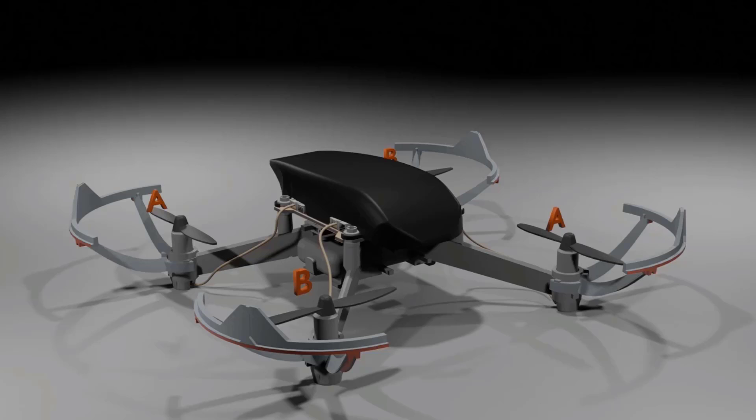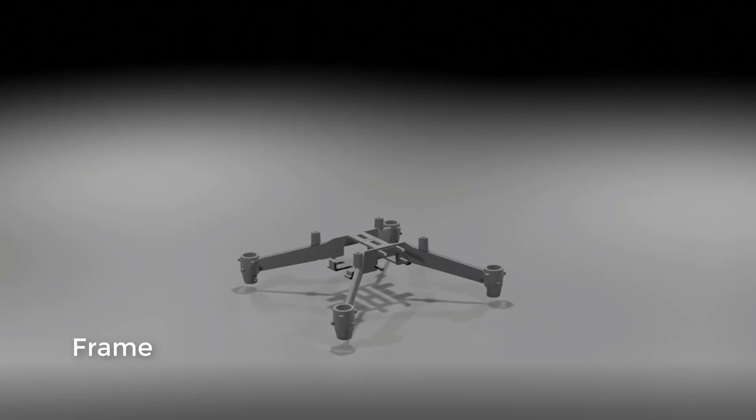I will also be giving you certain fundamentals of how this drone works. So let's get started. First let me introduce you to the different parts of the drone.